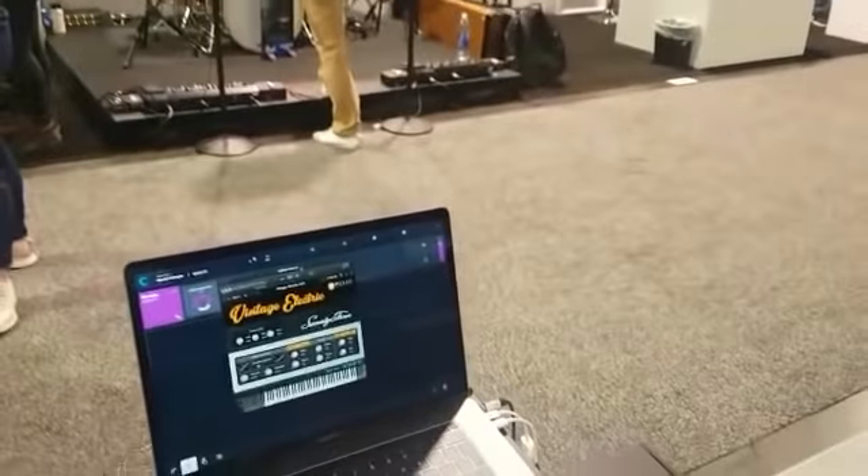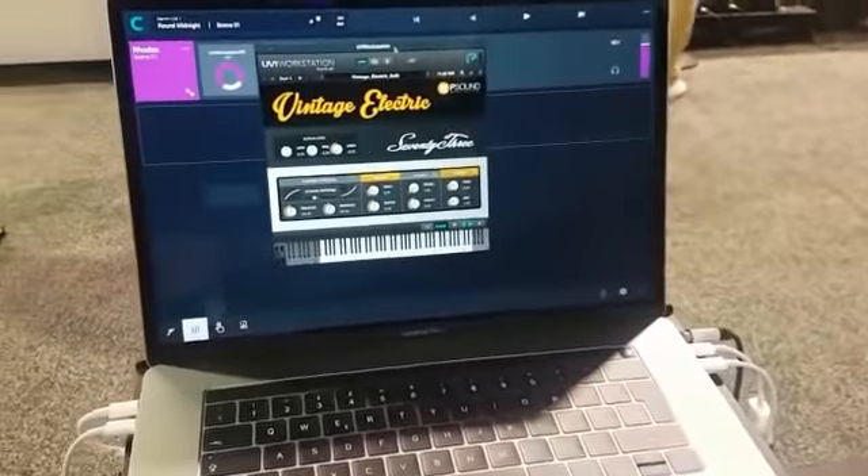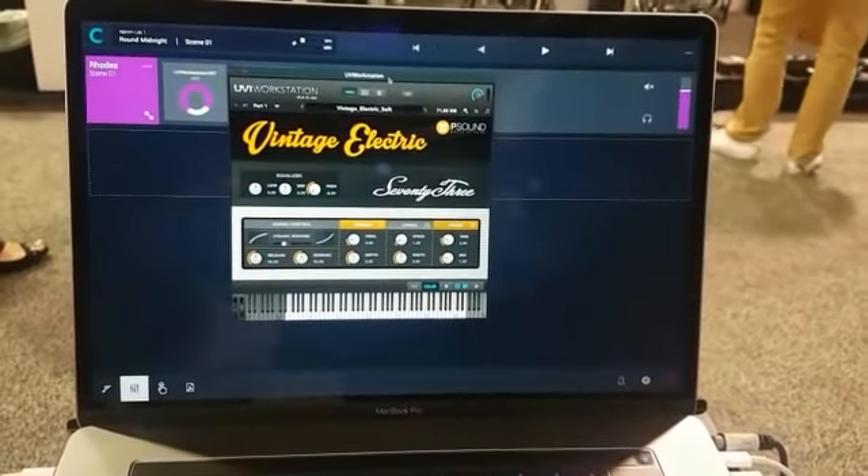Hi Paolo, from P-Sound, tell us about your new virtual synths. Vintage Electric is my new reproduction of a Fender Rhodes electric piano, the 73.